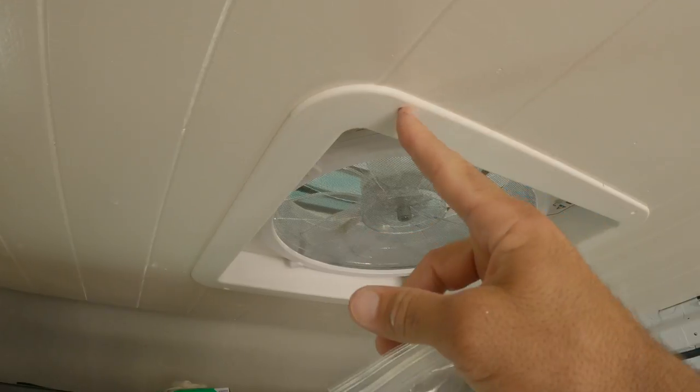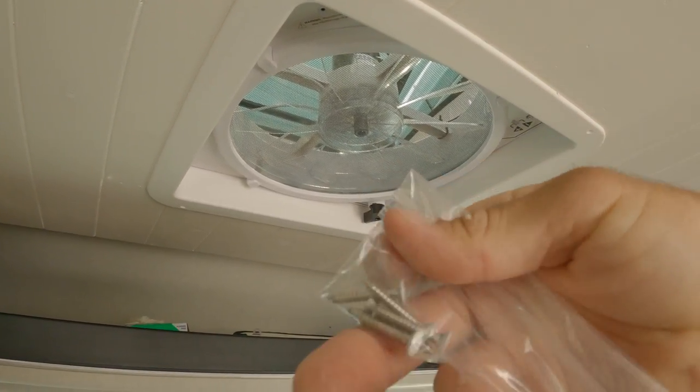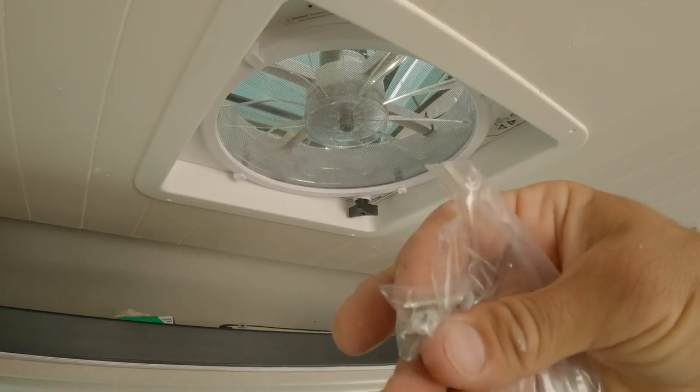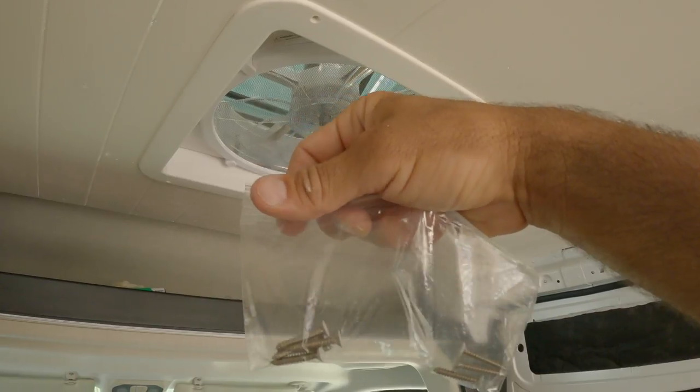That's it — just have to put the four screws in. Remember, these are the screws we had left over from when we installed the fan, with the white paint on the top. I've got eight here: four for the front and four for the back.